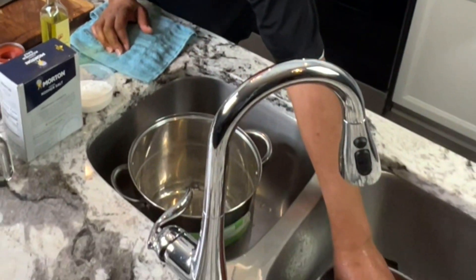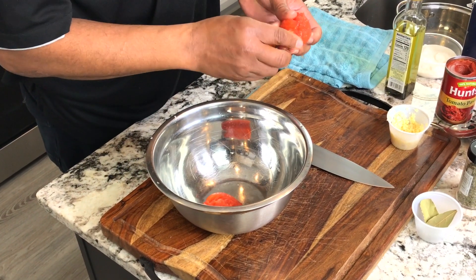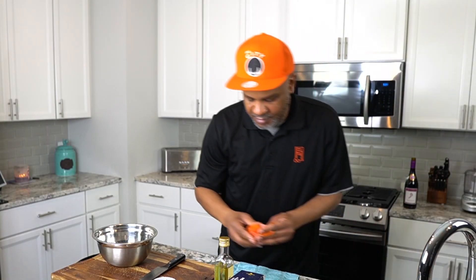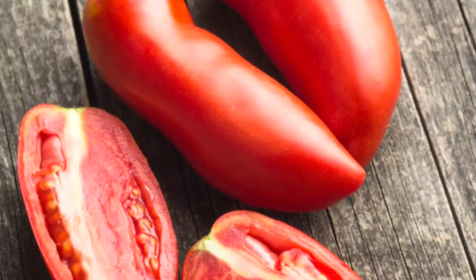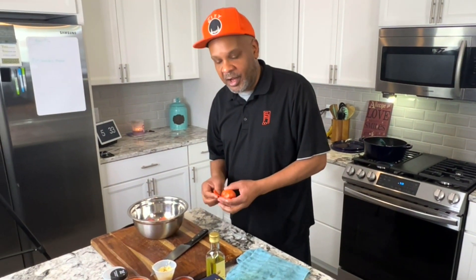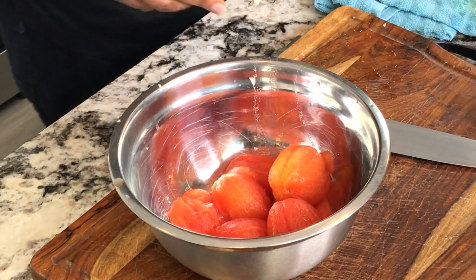Our onions, garlic, and Italian seasoning are sautéing away. We're peeling the skin off the boiled Roma tomatoes and adding them to a bowl. Now, in this recipe I chose Roma and San Marzano tomatoes. San Marzano tomatoes come right out of Naples, Italy — they're a little thinner with pointy edges, thicker skin, fewer seeds, much sweeter, more vibrant in flavor, and less acidic. We're mixing both tomatoes for a nice balance. If you see San Marzano tomatoes anywhere, grab them — you won't be disappointed.